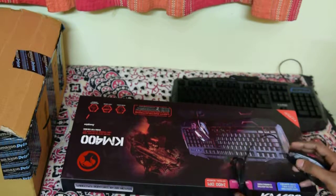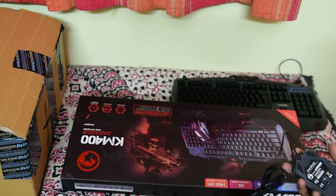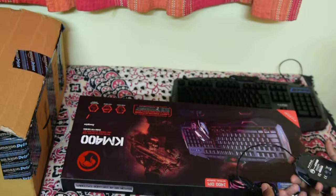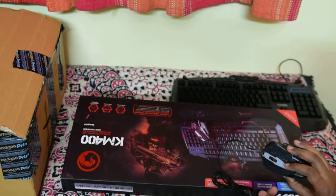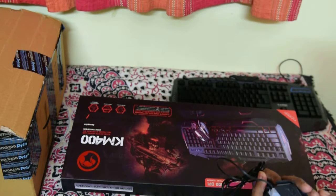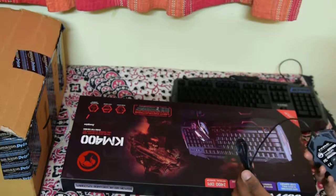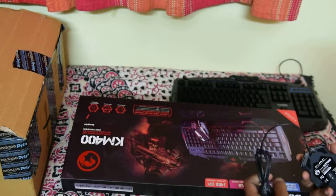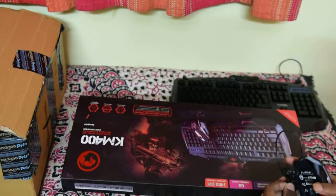Let's see how it works. Thanks for watching this video — this is basically the unboxing and first look at the quality. It's nice and really good, but we have to connect it and see if it's functioning and what the advantages and disadvantages are. We'll cover that in the next video. This is the Maro keyboard and mouse combo, the KM400.